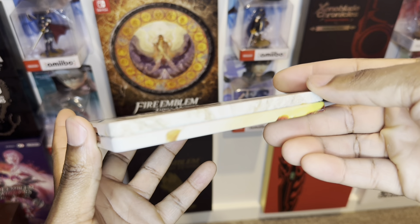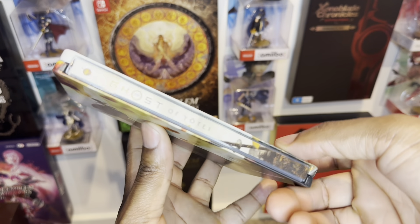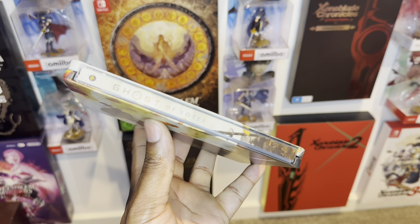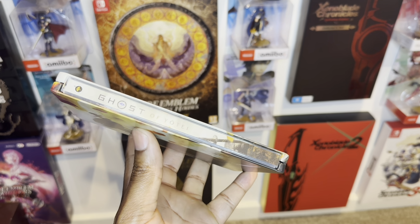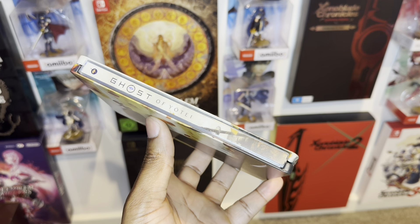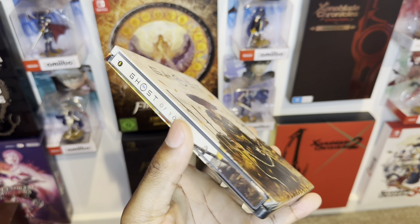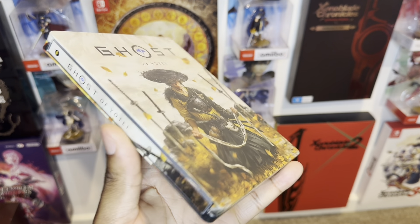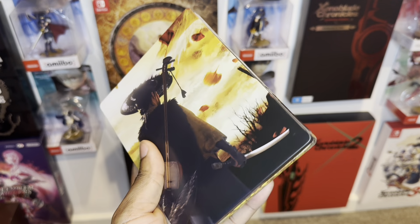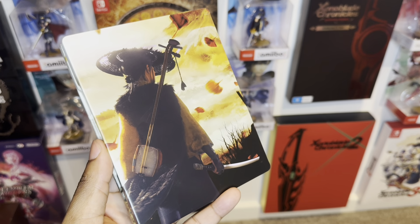Even all the way to the top — let's have a look at the spine. They did not miss anything; they made it look so nice. That sort of attention to detail — the symbol of the game, the sword — and look at the back over here. Oh my god, this is dope!